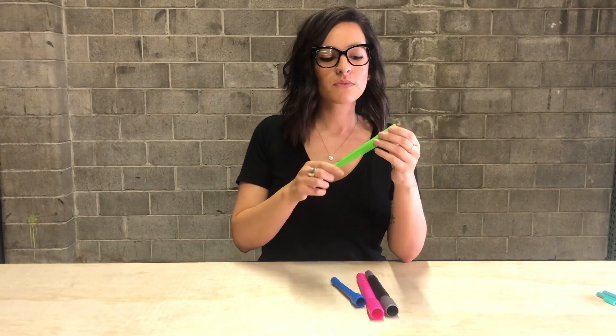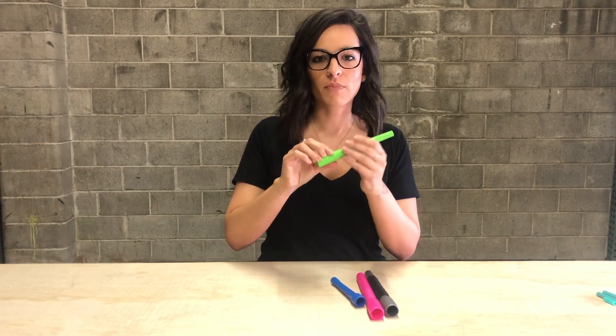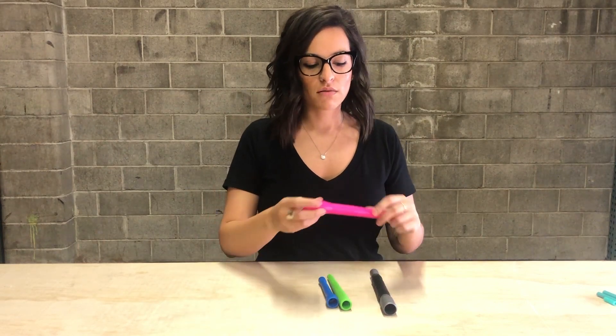Then we have our flexible handle. This one is going to be six and a half inches, and it's great if you do tricks. If you're going into handstands or anything like that, this one's going to give a little bit so it won't hurt your hands with that kind of freestyle or trick motion.